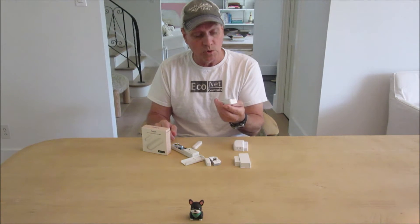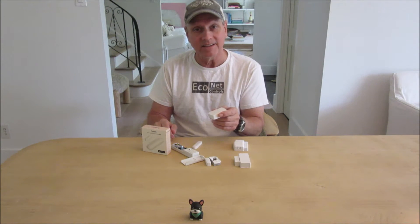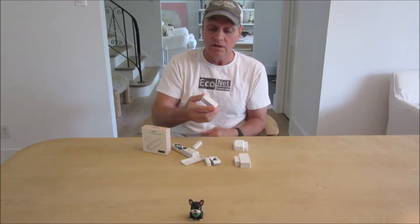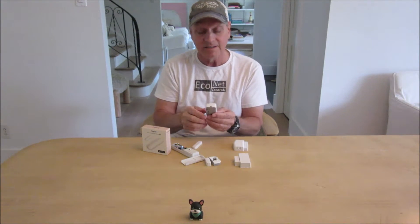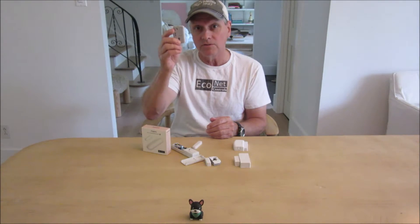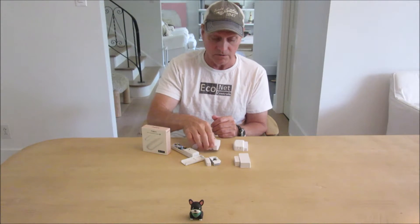This is a Zigbee sensor from SmartThings — I don't think they make it anymore. It was cool because it also had an accelerometer or vibration sensor. You could put it on the door and know if it was opened or closed, but if somebody knocked on the door, you could also get notified. I even tried using one as a doorbell — putting it near the doorbell so that when somebody rang it, the vibration would let you know.